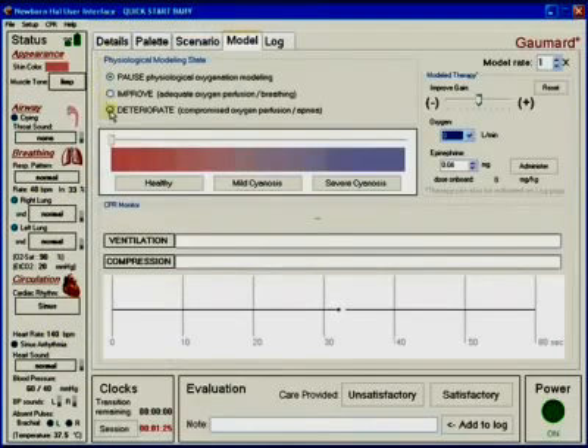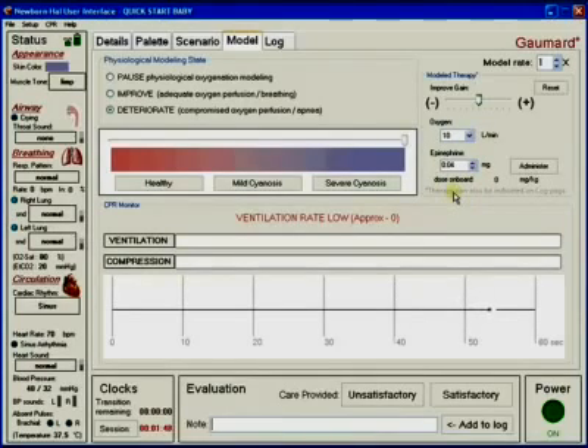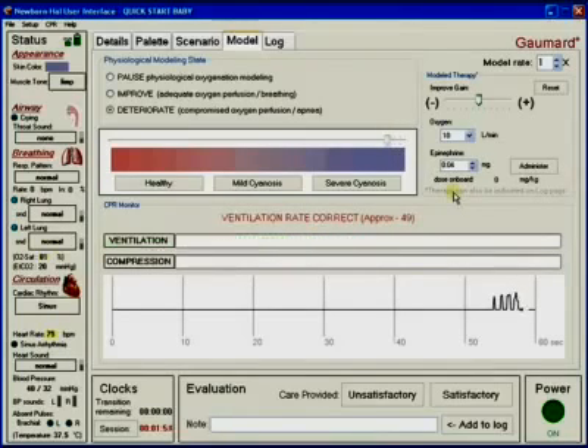The model tab contains a basic cyanosis model where newborn HAL will experience deteriorating oxygen saturation due to a severe condition such as airway inflammation. The model can be initialized to any one of healthy, mildly cyanotic, or severely cyanotic states. Once the providers initiate adequate ventilations, all of the vitals will respond — heart rate and oxygen saturation will increase, and cyanosis will decrease gradually.